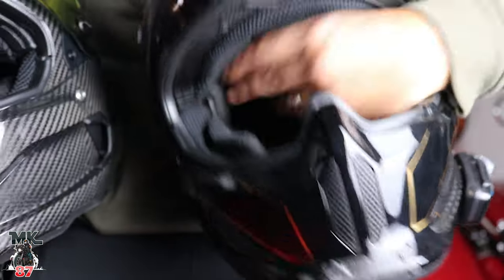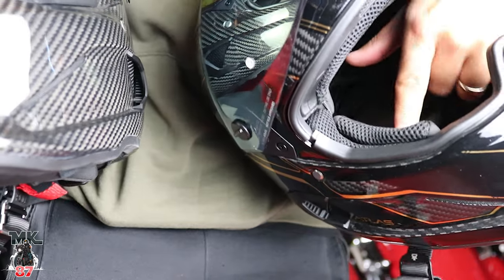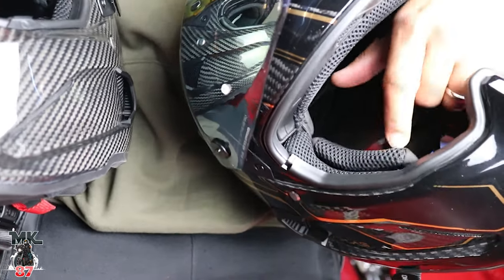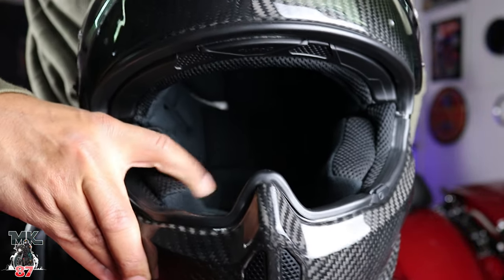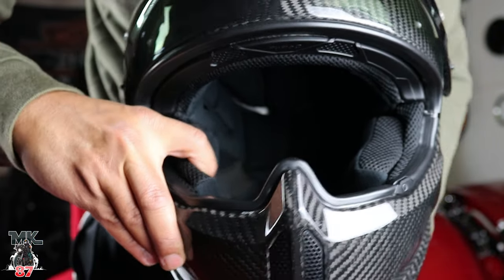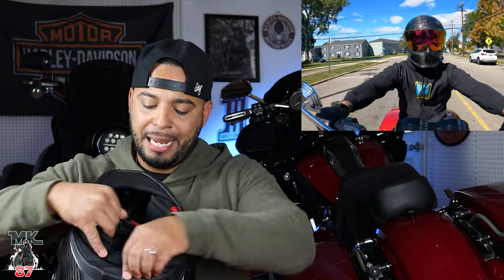As for the cheek pads, let me show you a side-by-side comparison. On the 3.0, there's no playroom and it's not plush at all. On the 4.0, it's cushiony, nice and soft — that's what you want. It feels nicer and softer on the skin, more plush. The materials and lining have been improved drastically; everything is plush all around.